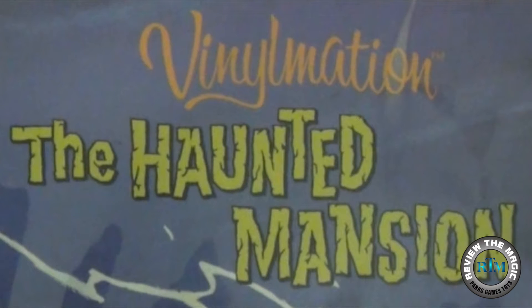Hey guys and welcome back to another Disney pin opening video from Review the Magic. Today we're going to be opening the Haunted Mansion Vital Nation pin 7 pin booster pack, which you can see six of the pins.